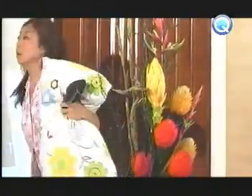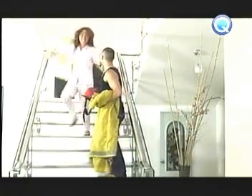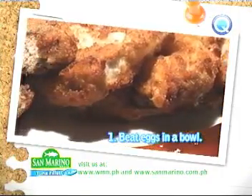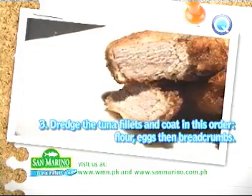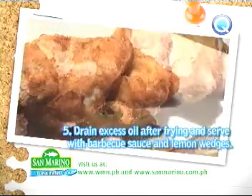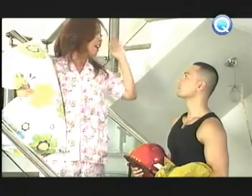The next day... Hala, hala! Sunog! Sunog! Sunog! Wait lang! For a copy of the recipe, log on to wmn.ph or to sanmarino.com.ph. Someone inult um coaching more — Dhio why sunog yun. Firedrill lang yun. Firedrill lang po ito.